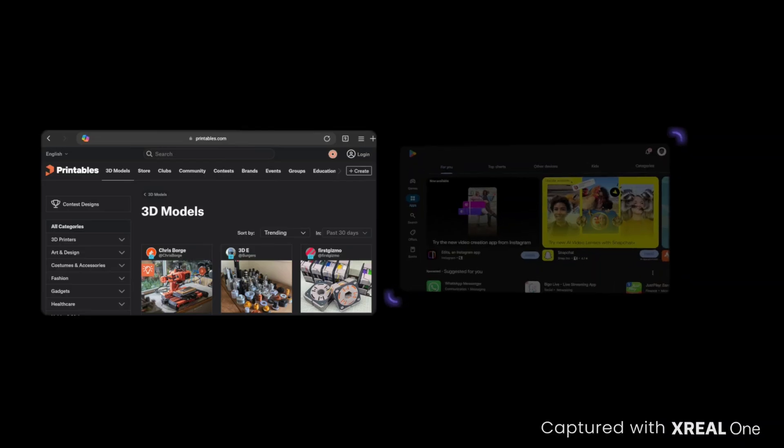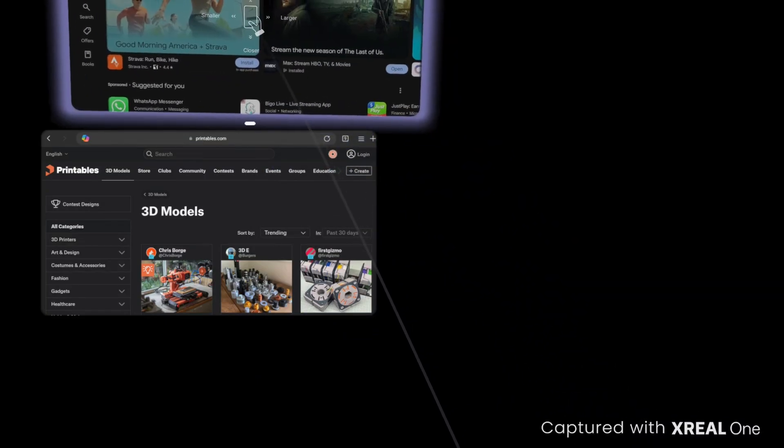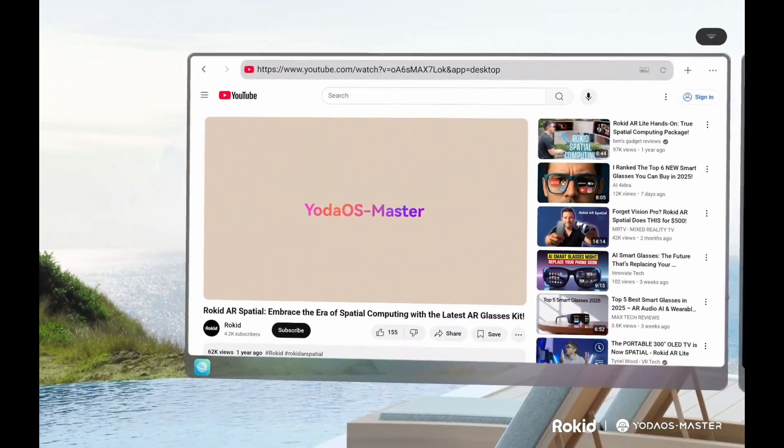Then you have Xreal's spatial computing, which is my preferred method of watching content. I can have two windows side by side, but I only get two windows and sometimes it's very laggy — I have to use a task killer to constantly kill background tasks. It also doesn't have 2D-to-3D conversion, so I'm stuck watching 2D movies. I really love 3D content but I don't like that I'm limited to local files — I want to be able to watch Netflix and Hulu in 3D.